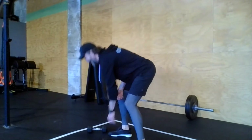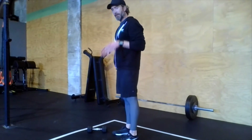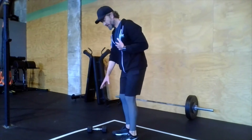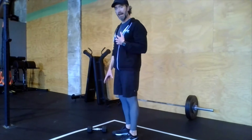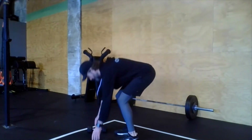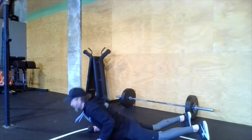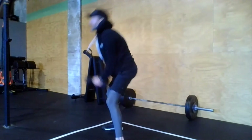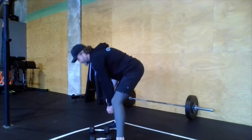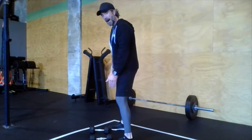For the devil's press, put the dumbbells on the floor about shoulder-width apart. Put your hands down on the dumbbells — make sure there's enough space between them for your chest to touch. Hands on the dumbbells, shoot the feet out, drop the chest all the way down in between the dumbbells, jump the feet up, and go overhead with the dumbbells.